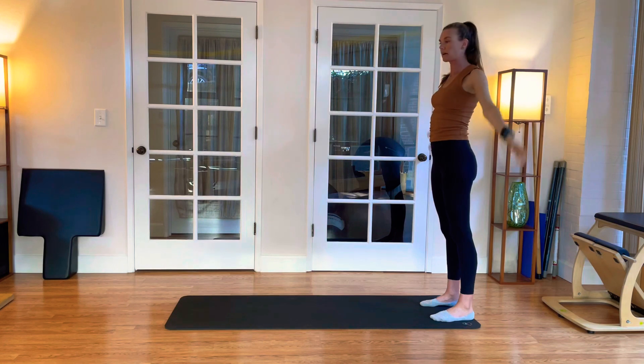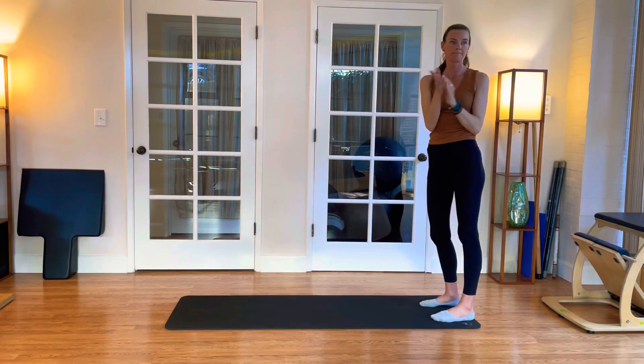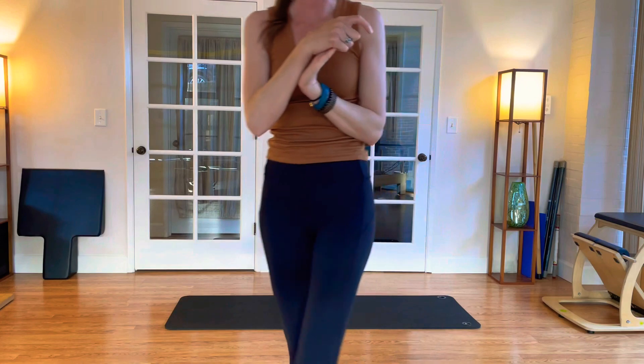And arms rest down by your side. Alright guys, awesome work today. Great job.